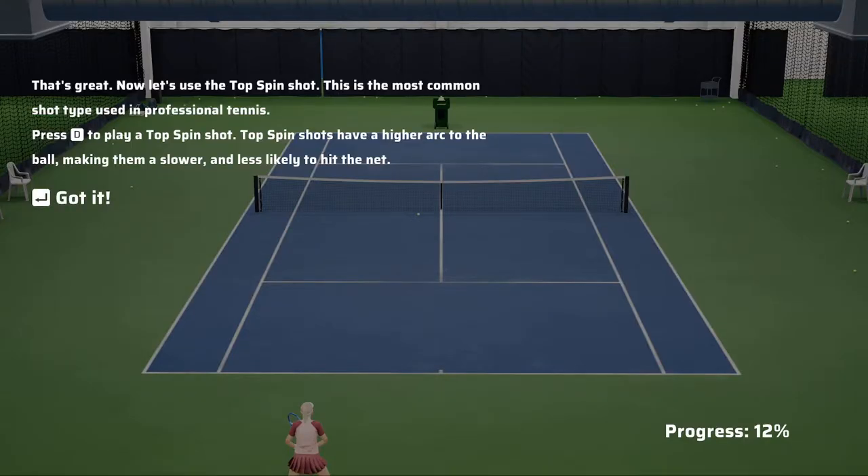Let's use the topspin shot. This is the most common shot type used in professional tennis. Press the B button to play a topspin shot. Topspin shots have a higher arc to the ball, making them slower and less likely to hit the net.